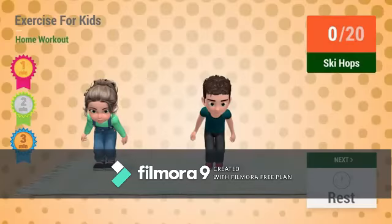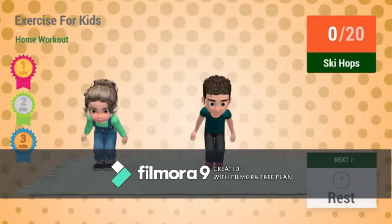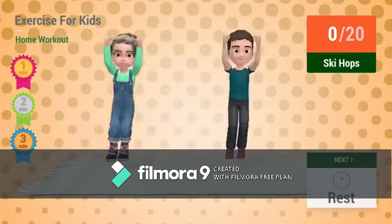Up next: ski hops. In 5, 4, 3, 2, 1 — go! 1...